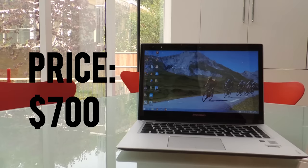The first thing I'm going to talk about is the price. The price is about $700 off Amazon when I bought it. That may have changed since then, but that makes it about a mid-range laptop. But to be honest, it outperforms that category.